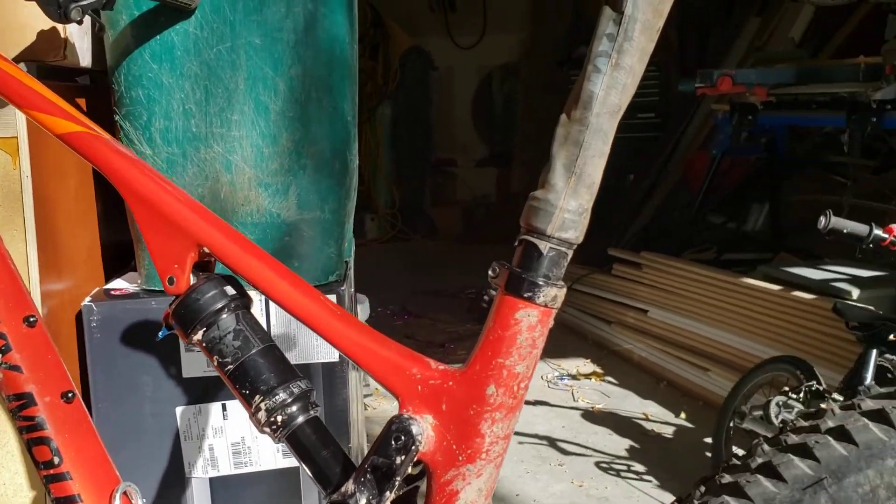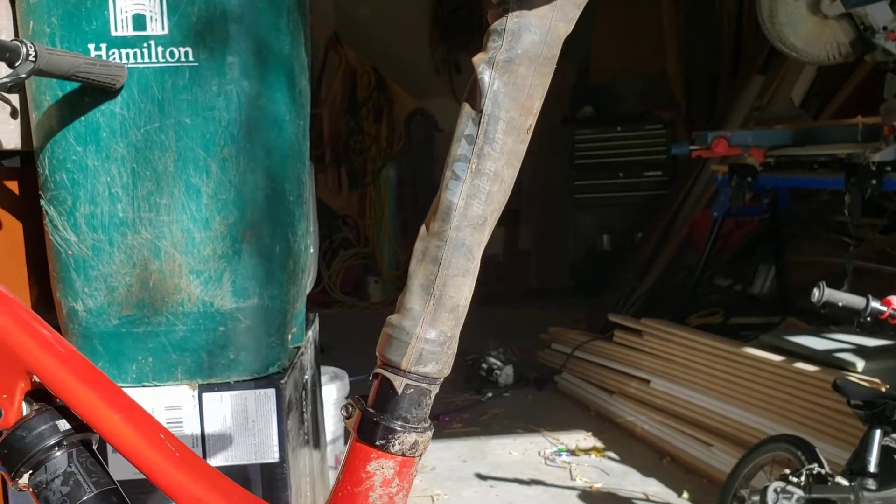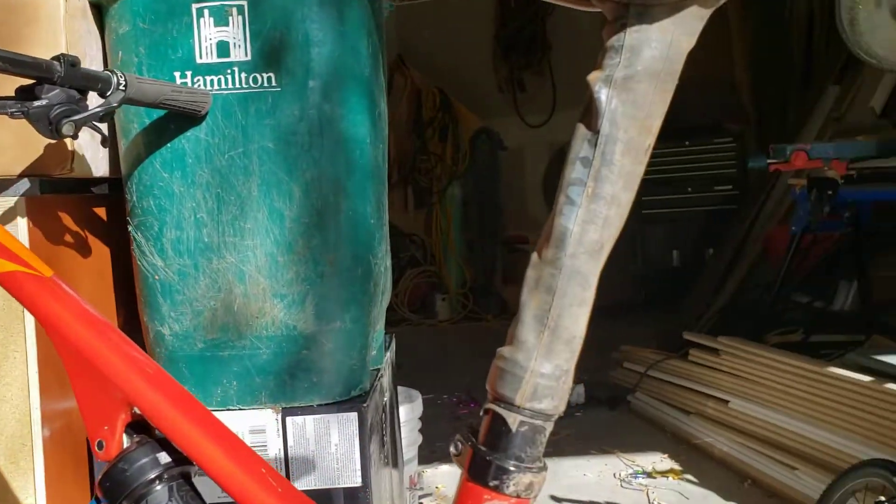So I ended up getting myself a new Rocky Mountain Element, and it came with a new Rocky Mountain dropper. I figured I don't want the same thing to happen to my new bike.